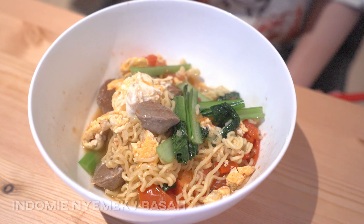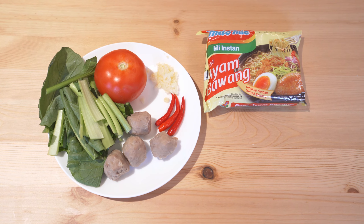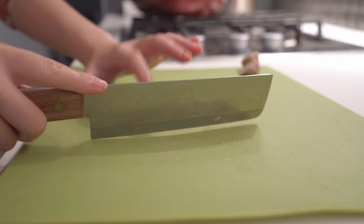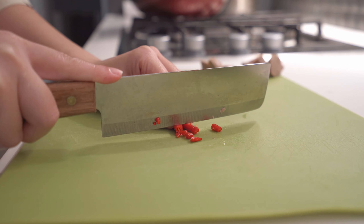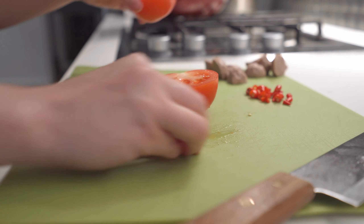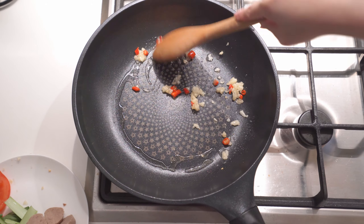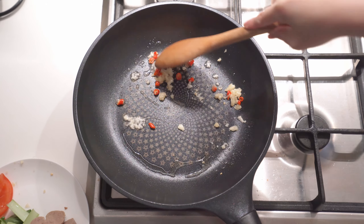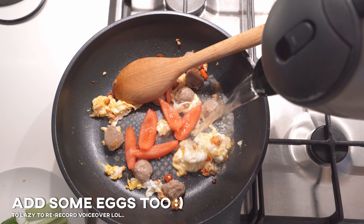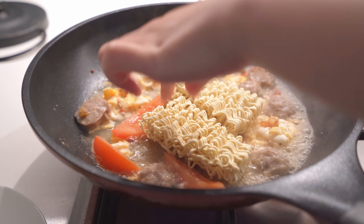Next is Indomie Nyemek, or soup-based Indomie. For this you'll need an Indomie that is made for soup. There are a lot of different recipes, but this is Helmy's version. First, prepare the ingredients by cutting them into smaller pieces. Then start cooking the garlic and chili oil first on the pan before adding the meatball. Add some water, and once it starts to boil, add in the noodle and everything else.